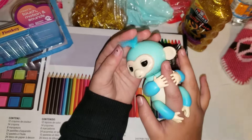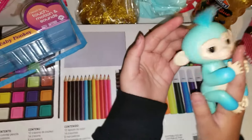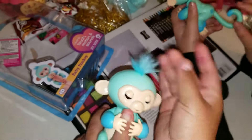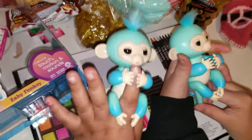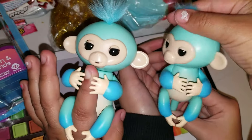Oh, they're cute! Oh, are we seeing it? Put them together — they have something here. Okay, let me see — what if they can talk to each other? Put them together, let's see how they talk to each other.